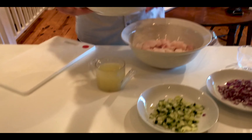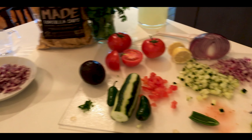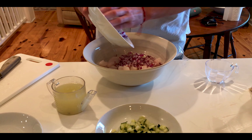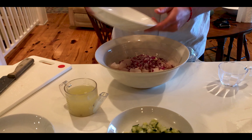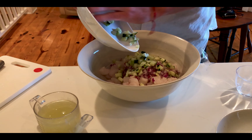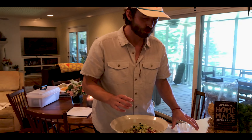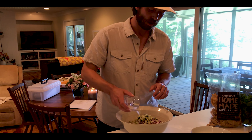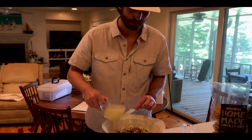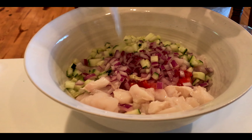We're going to add in a little bit of our tomato, but we're going to save some of the tomato, the cucumber, and the red onion until the end — that way some of it stays a little more firm. That's just something I've learned to enjoy along the way. The most important thing, whether you're using a bowl or a baking dish, is simply to make sure that your lime juice is covering the fish — there needs to be enough to cover all of the fish.